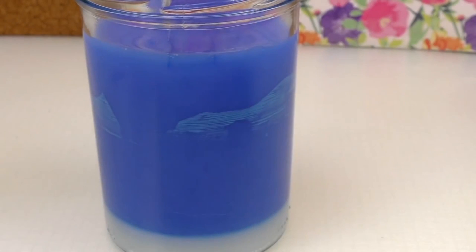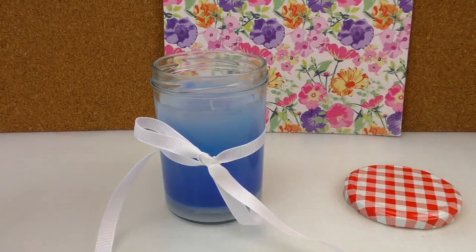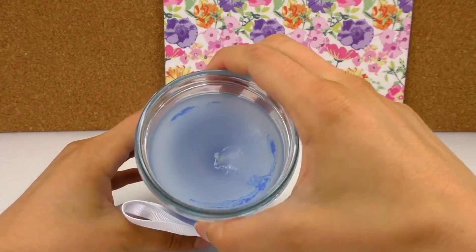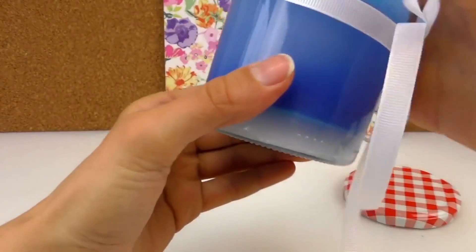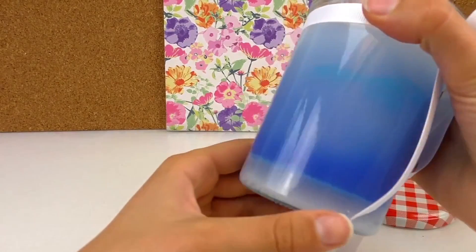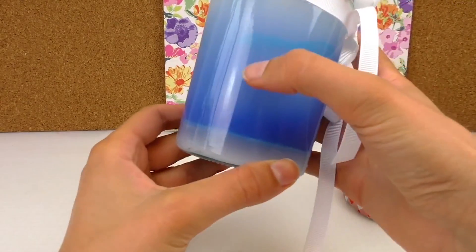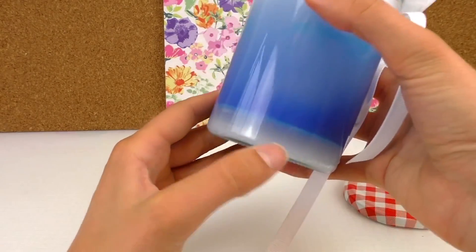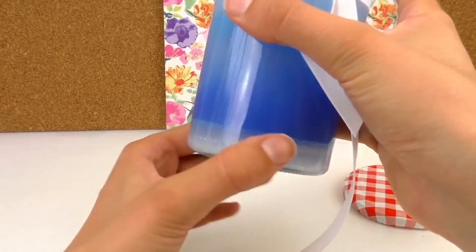Just make sure it cools down before you put the lid on, and then you've got a lovely candle — nice present. I'll just put a cute white ribbon around. And there we go — I'll put some white on the top. That's the effect. It's a very nice combination from white to light blue to dark blue. Cute mix up.